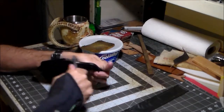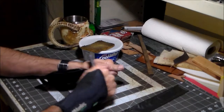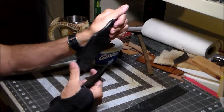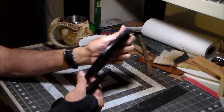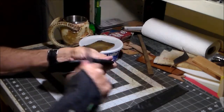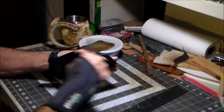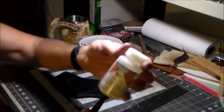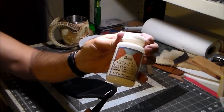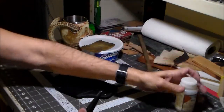Just got to rub it briskly for a little while and you'll start to see the difference. I'm going to continue that with the rest of the side and I'll be back and we'll set up for using the gum trag.